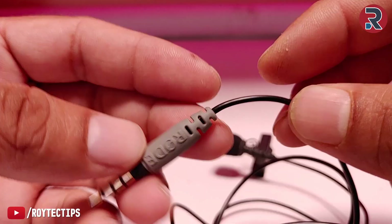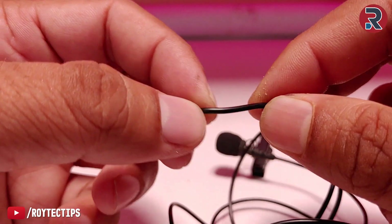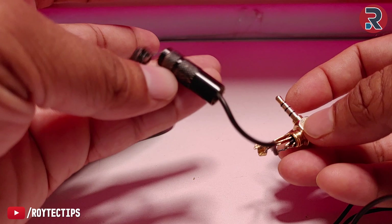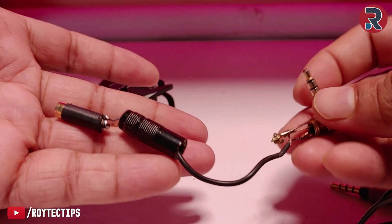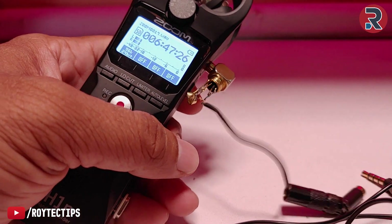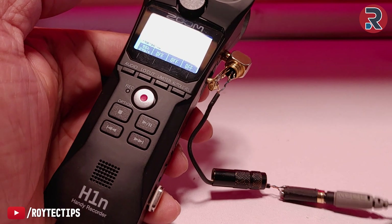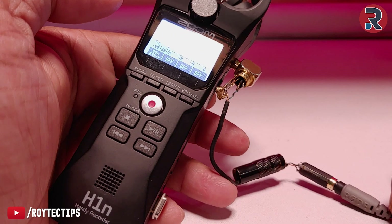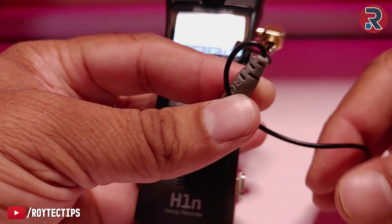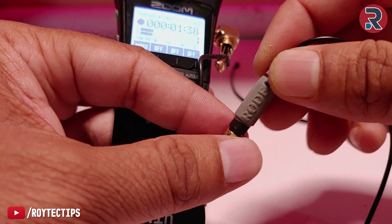I bought this microphone around 2018, so it's been about three years I've been using it. Because of this heavy use, the metallic wire inside the plastic cable has probably worn out, so I need to replace the jack and that will probably fix it. Testing confirms: when held in a certain position there is no audio, but moving it restores the signal, so the main problem is with this cable.